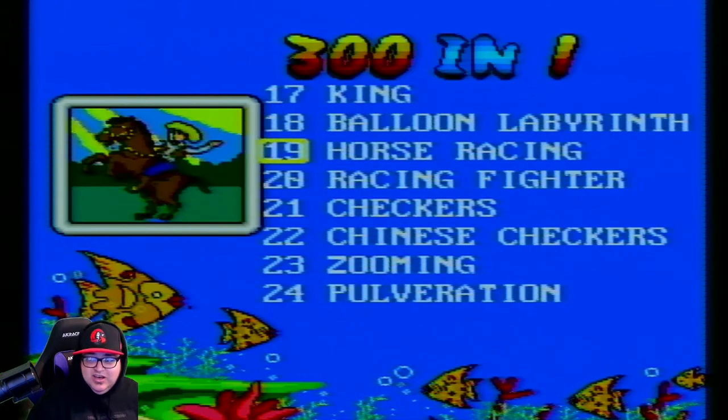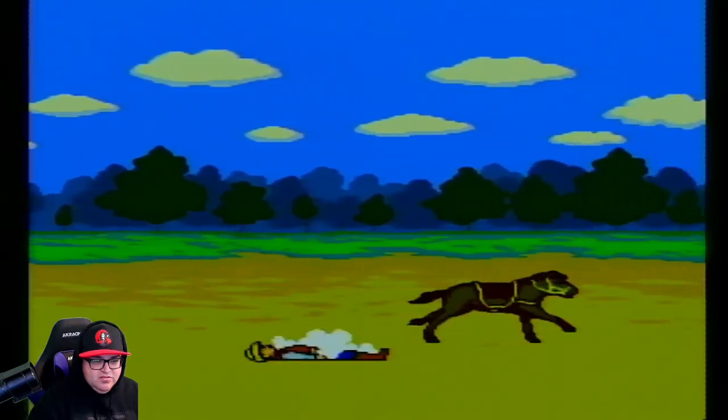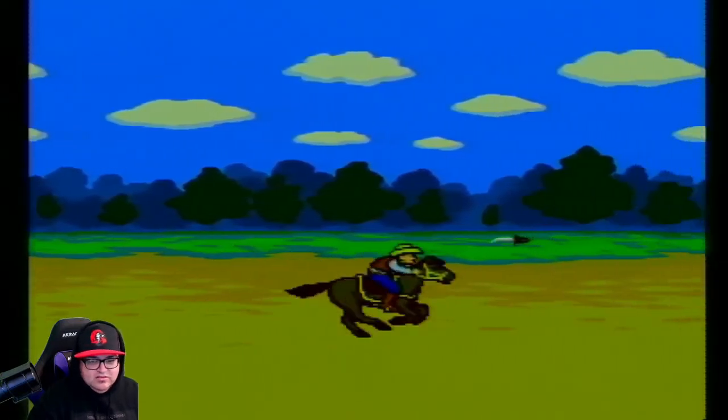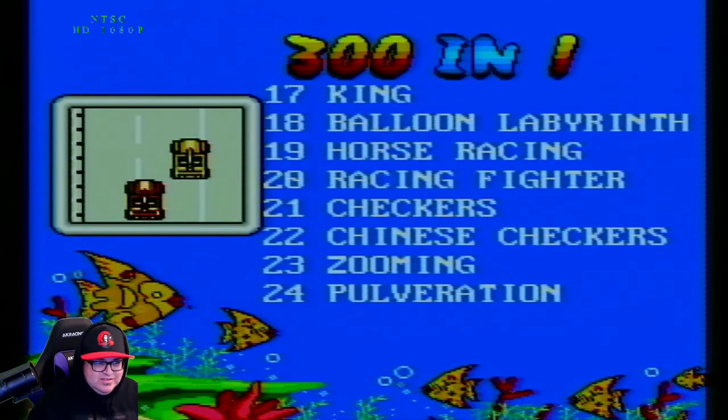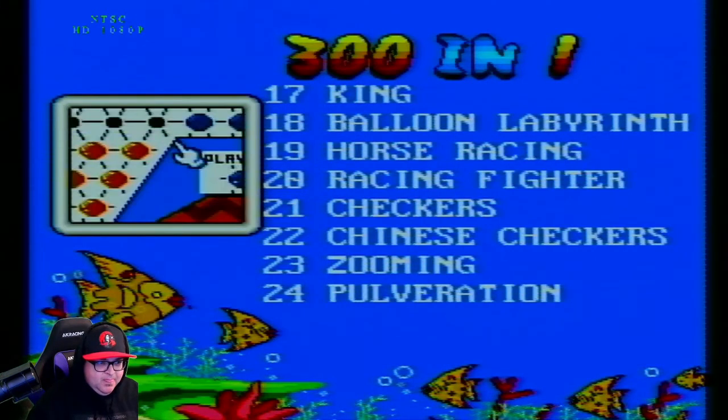Let's check out Horse Racing. I fell! Literally all I'm doing is jumping with this horse — that's all the game is, I guess. All right, cool. On to the next — we got some Checkers, Racing Fighter.